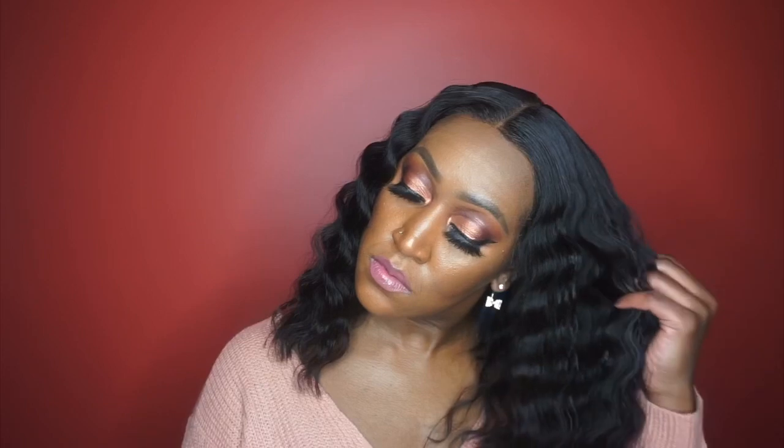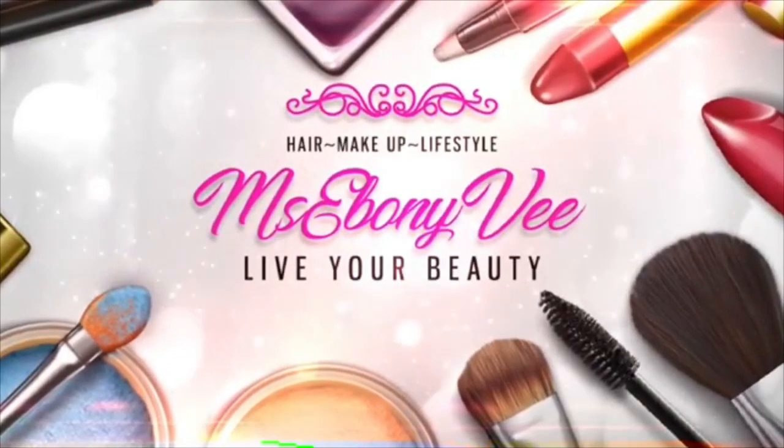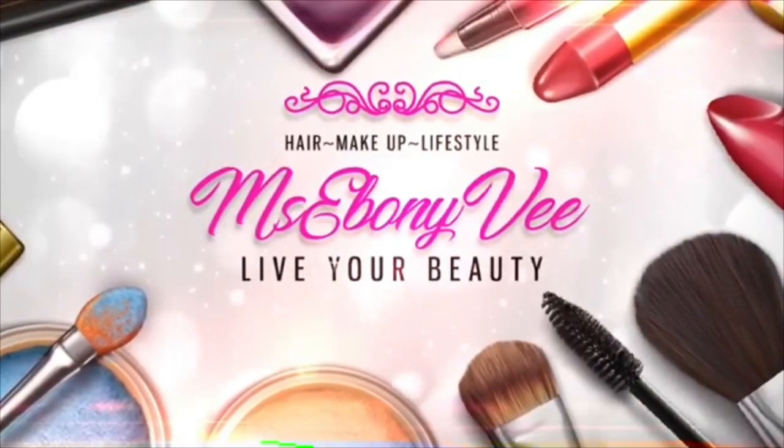Hey, what's up everybody, it's me Miss Ebony V, welcome back to my channel. I'm changing it up just a little bit — it's been a while since I've done a human hair review, and that is what today is being featured on. This is a vendor that I received this hair from on Amazon. Before we get into the video, if you are new here, welcome — make sure you hit that subscribe button and make sure your notification bell is turned on so you are notified when I upload a video.